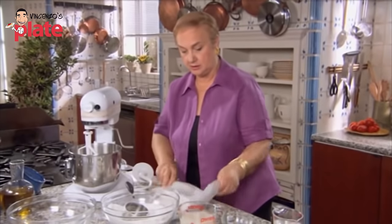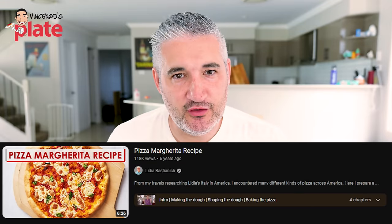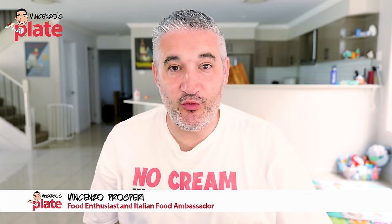Today we are reacting to Lydia Bastianich's pizza recipe. The video has lots of views — let's see if the views are worth it.